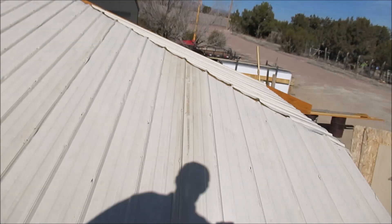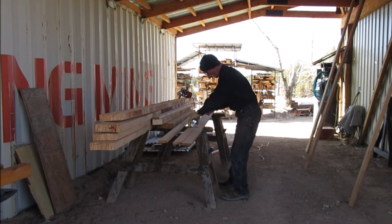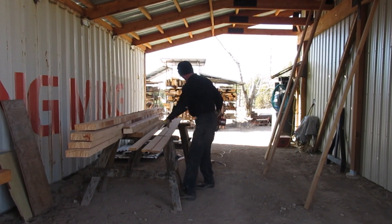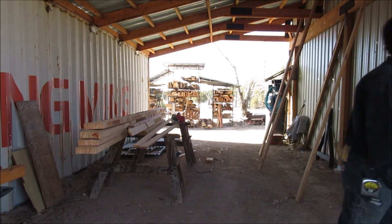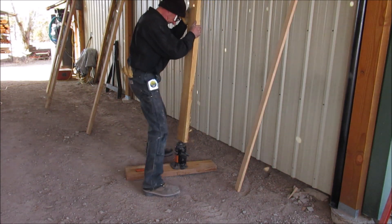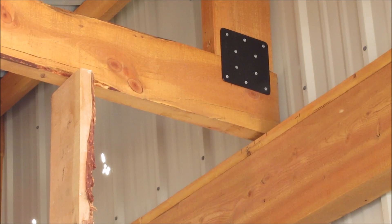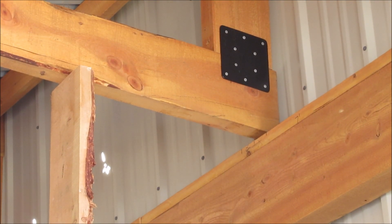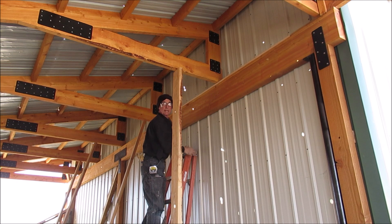We'll head back down and jack it up. I'm going to cut a piece of plate real quick. We'll start right here with the first one. Jack right up. Now I'll lower it back down a little bit onto this one and then jack that one up.